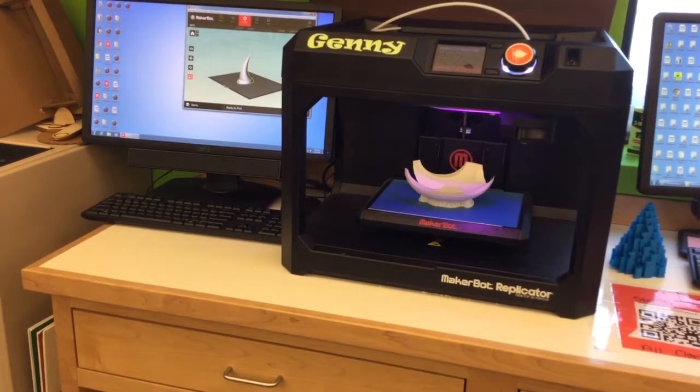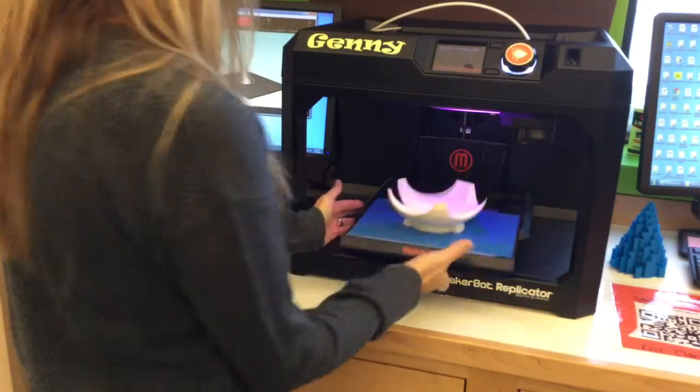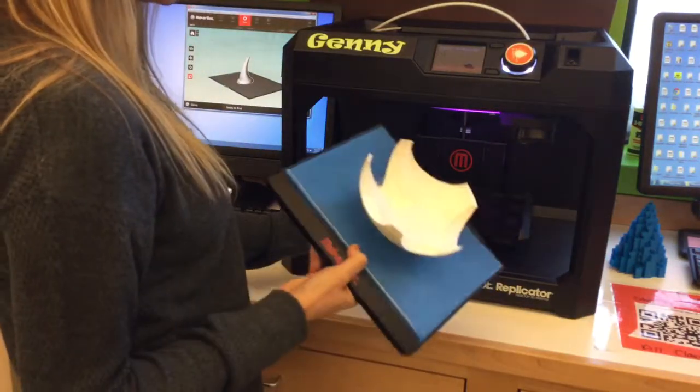This next video is pretty simple. It's just on removing your model from the build plate. The two MakerBots, Jenny and Forrest, the other one across the room, work the exact same way. All you have to do is come over here and grab the build plate and slide it out. Super, super simple.